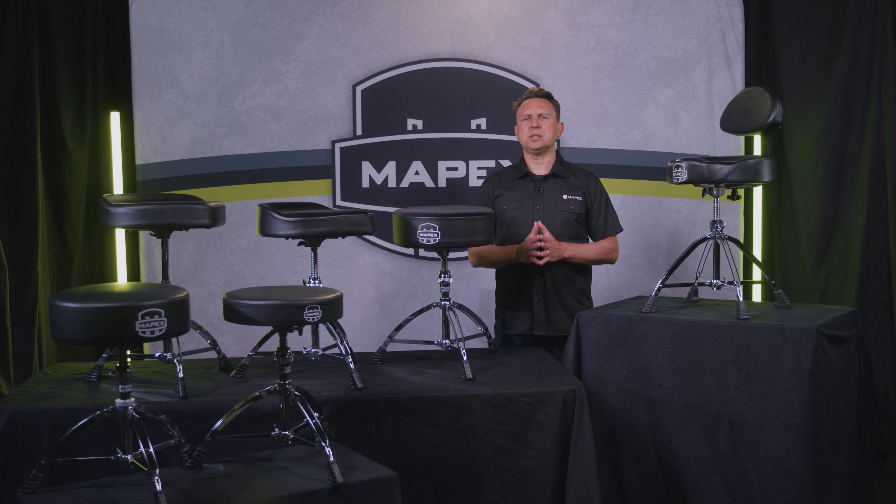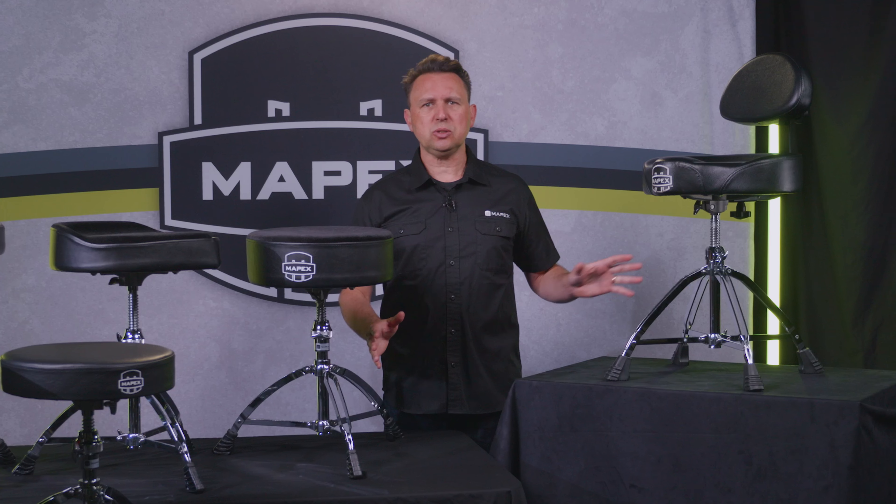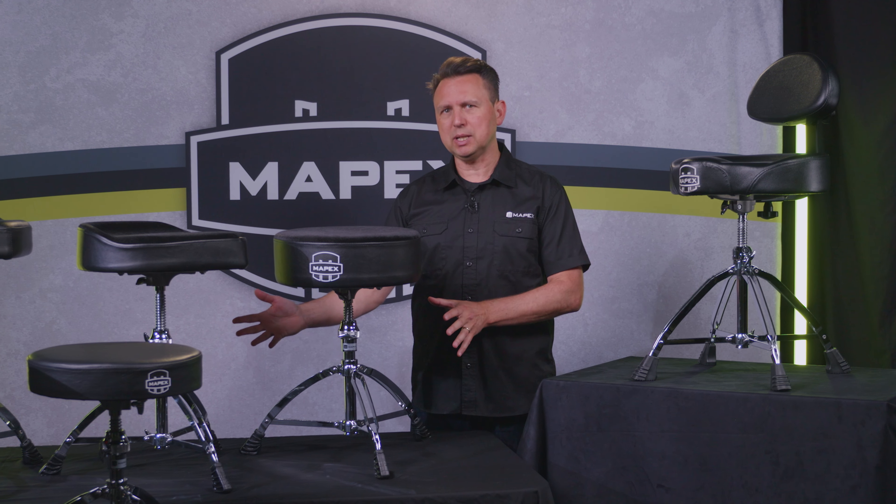The 600 series presents several high-value choices at approachable prices for any drummer, and you can see that there are versions of each of the trickle-down features in place here.